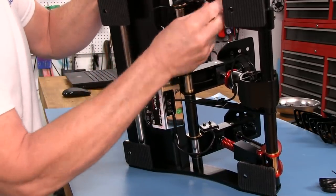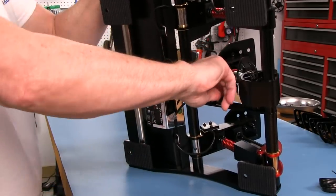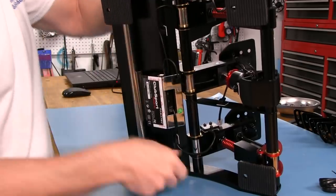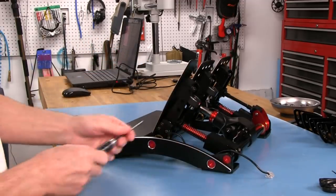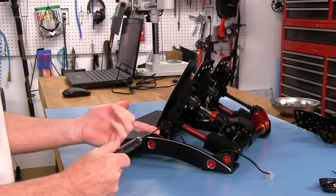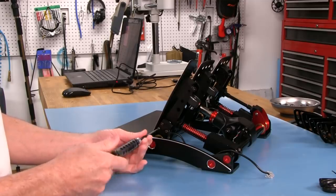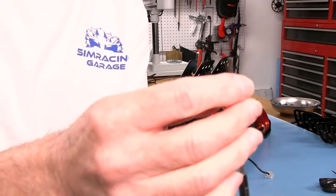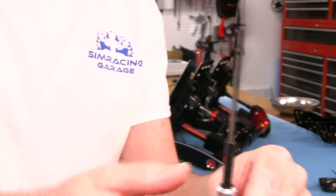I'll pull the wire out of the cable management clips and take it all the way off. I've got a feeling I'll be taking the load cell out too, so I'm going to go ahead and unplug the brake and take it out of the cable management clips as well. So we've got three screws here and I'm going to pull those off. I always test how tight it is first - this is not very tight, so I'm thinking there's something in here keeping it at the right distance from the magnetic sensor that's causing the Hall effects to work.